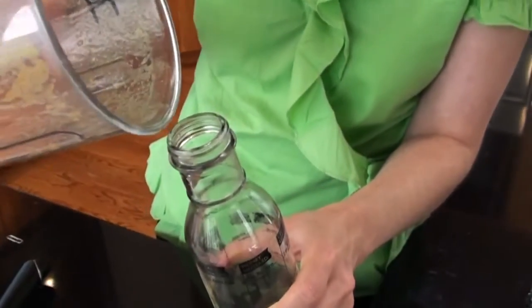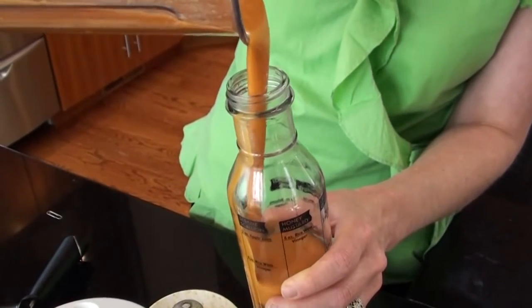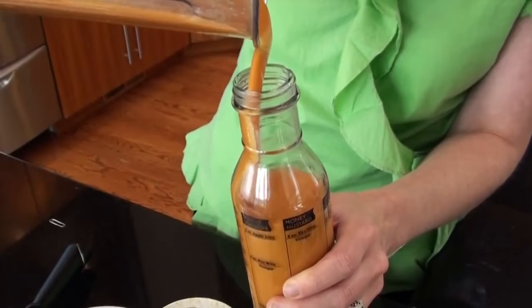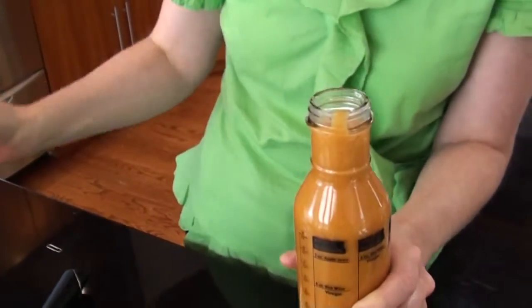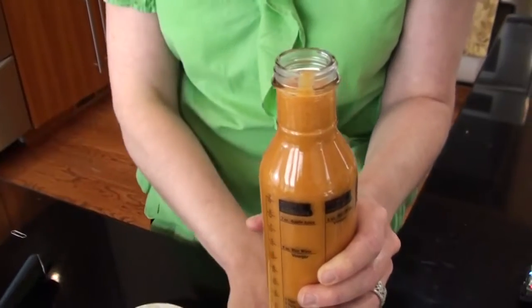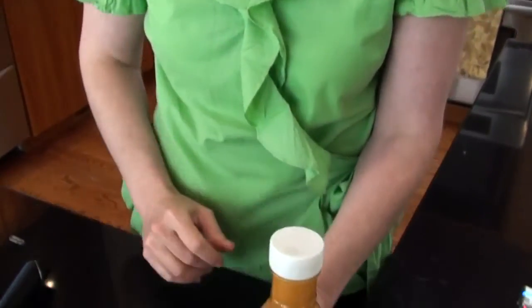Let's fill our salad dressing jar. It doesn't get any fresher than that. And to think it's 100% preservative free, and I can even pronounce every ingredient in there. Now that's love in a bottle.